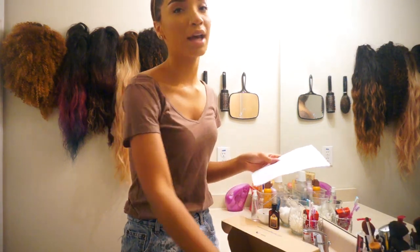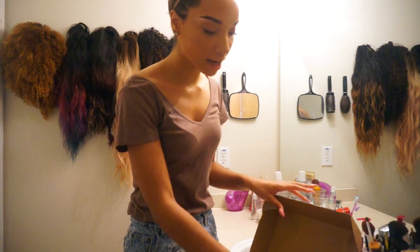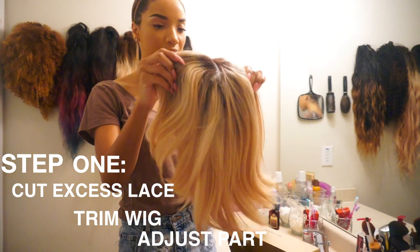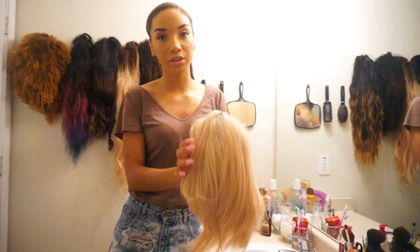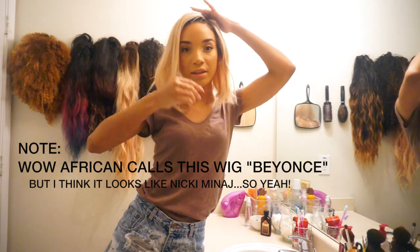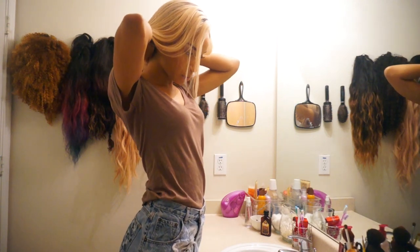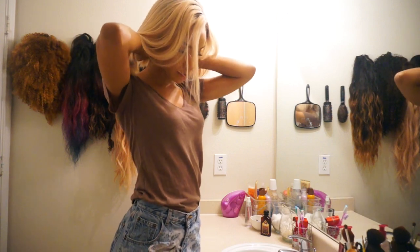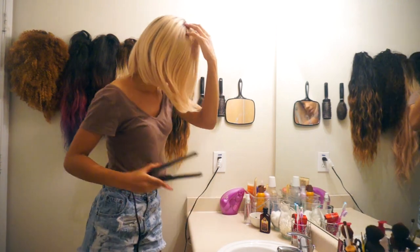WowAfrican packages their wigs like most other companies — comes in a box with a free wig cap, a free comb or brush, a paper with details and instructions, and the wig wrapped in plastic. I've already unpackaged this wig, cut off the excess lace, and begun styling to save time. This wig has combs on either side and a comb at the top of the head, plus an adjustable strap in the back. Since it's been in the box it got a bit creased, so I'm taking my straightener to make it bone straight again.